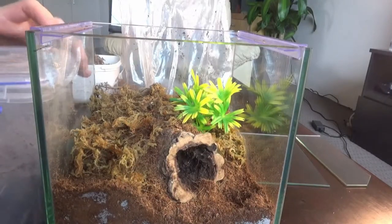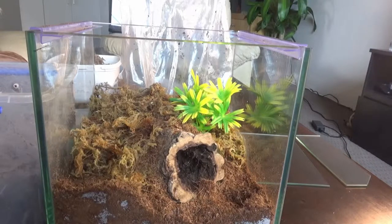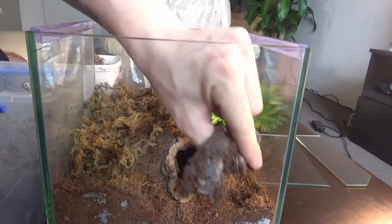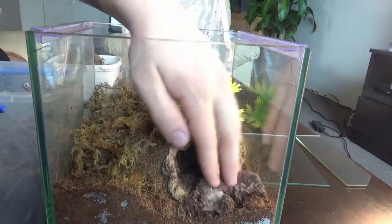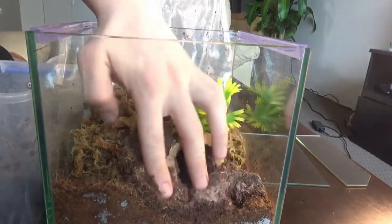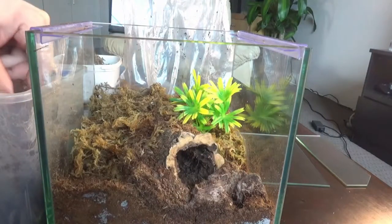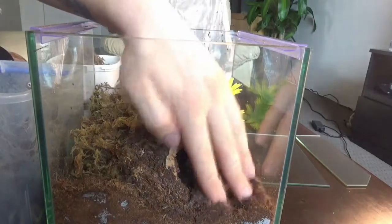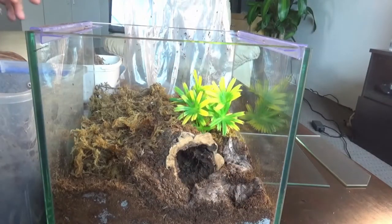One other thing I'd like to do whenever you're relocating a tarantula into a new enclosure — just to help it settle in and feel more at home — is take out a patch of webbing from its old enclosure and put it in the new one. Spiders spin big patches of webbing over the bottom of their enclosures, so I'm going to take a decent-sized patch and put it right here at the front of the burrow. I'll put another piece just here as well, so the spider has something familiar. It's going to recognize this as its own web and it'll feel more at home.